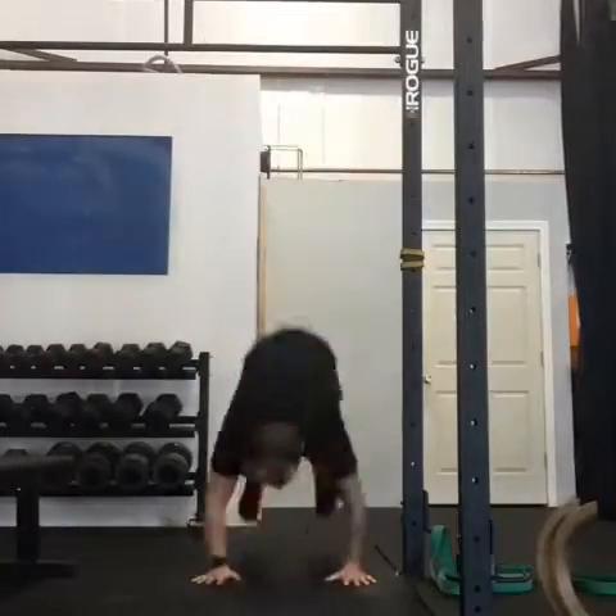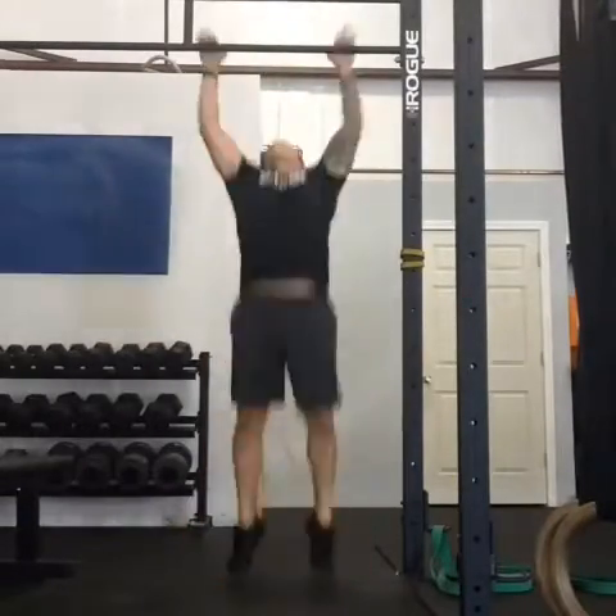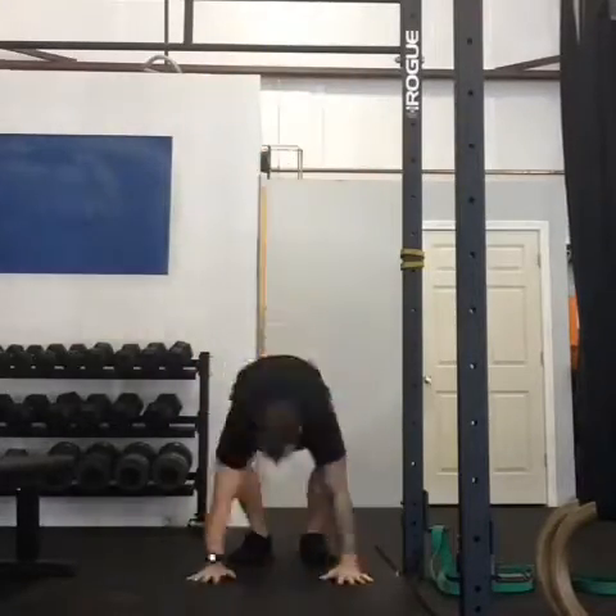The last push-up variation — and the one that took the longest — was burpee pull-ups. So a burpee, which is more or less a controlled fall (we'll call it a push-up), and then as you come out of the push-up, look up, jump, and try to get that chest to the bar.